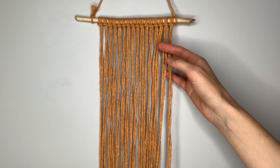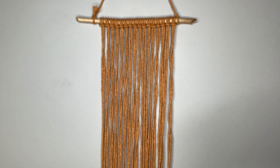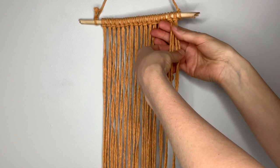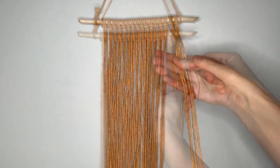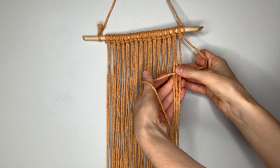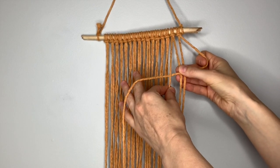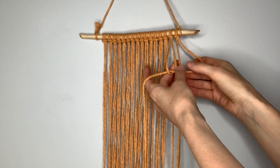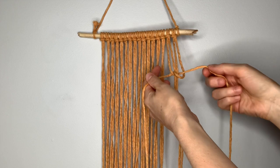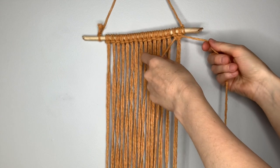Once all 16 of your strings have been attached using a lark's head knot, we're going to begin creating an inverted triangle using a series of alternating square knots. To create your first square knot, pick up the first four strings on the right. Take the rightmost string and cross it in front of the other strings. Then take the left string and bring it in front of the one you just crossed over. Take that left string behind the center two strings and up through the loop on the side, then pull the knot up to the top. That's the first half of a square knot.